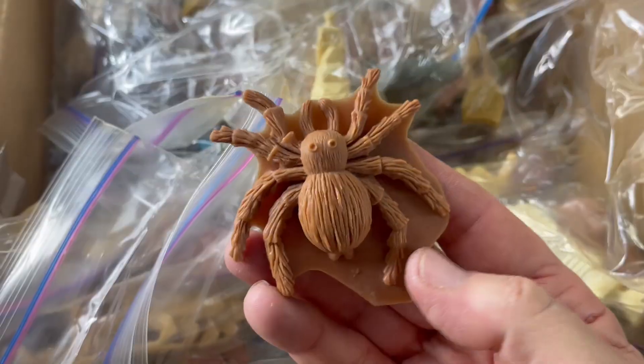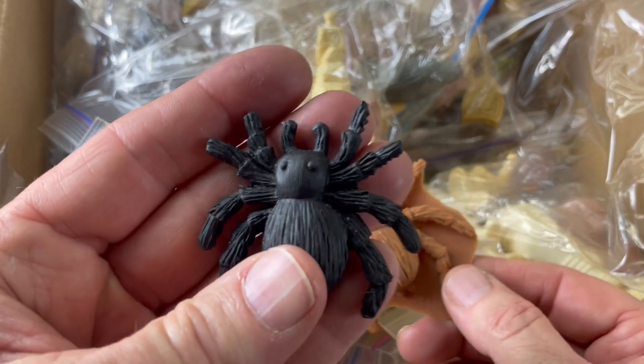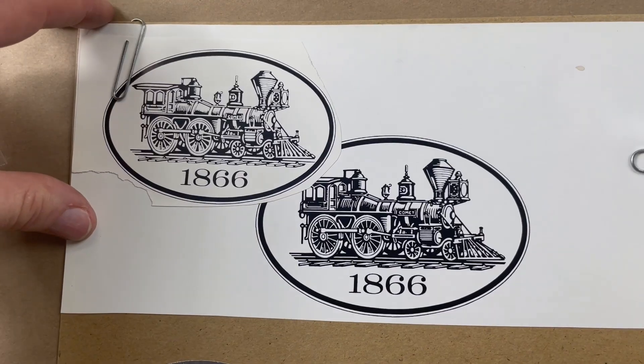Over the years I've done tons of them. The very first job I did for them was this spider, and here's the finished product. It's an eraser and it actually works as an eraser, complete with a pencil hole. They're custom designs.